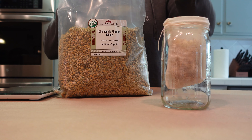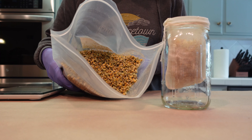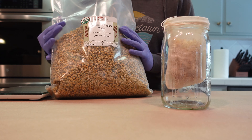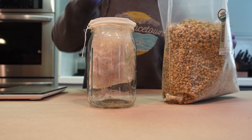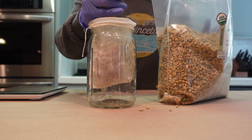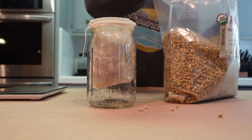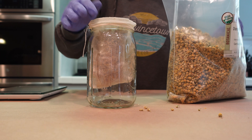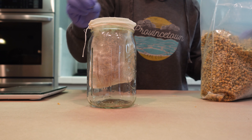Here are my dried chamomile flowers — I just think they're so beautiful, that color. I got these in a big bag from Mountain Rose Herbs. They have a great website with organic herbs, dried flowers, and all kinds of things. So we're just adding in our chamomile to the top.